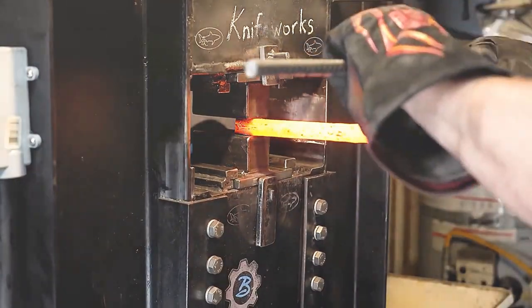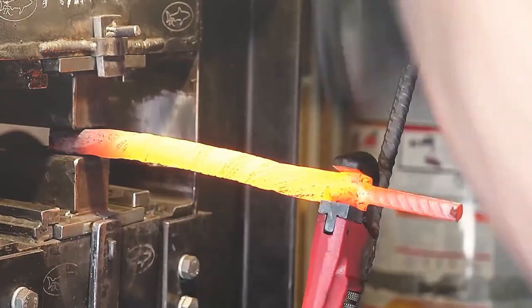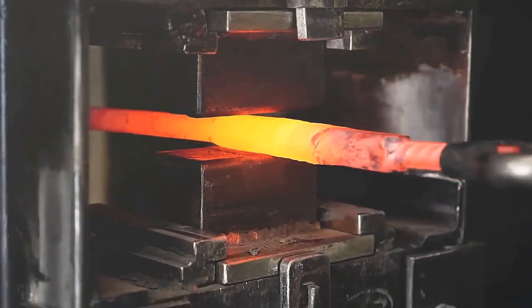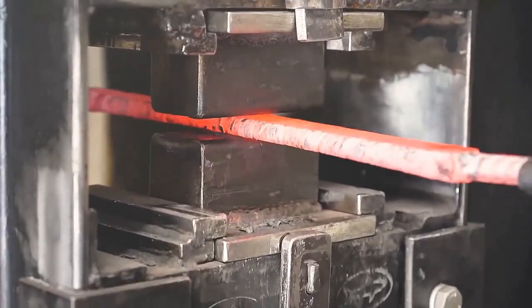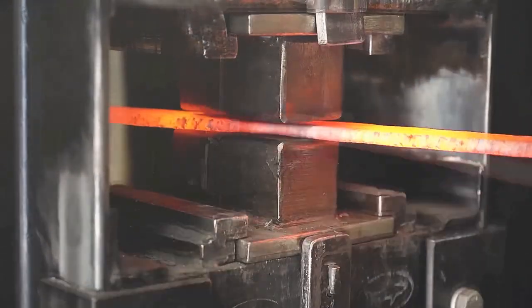With everything ready to go, the next step is the critical one: twisting the Dama. Older brother used an 8 and a half turns twisting method. Do not ask why it's 8 and a half turns — that is the master's technique. After the twisting of the two rods is completed, it can be forced into a flat steel embryo. The final internal structure will become somewhat like abstract art.